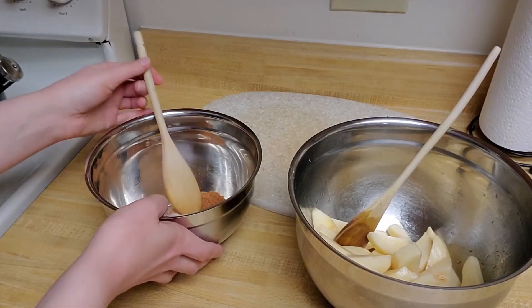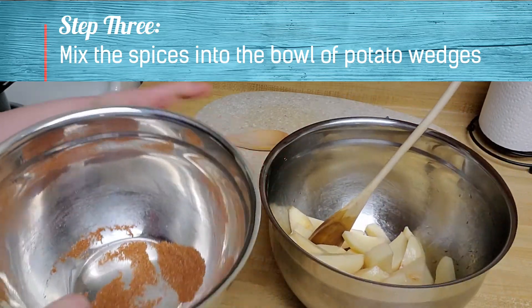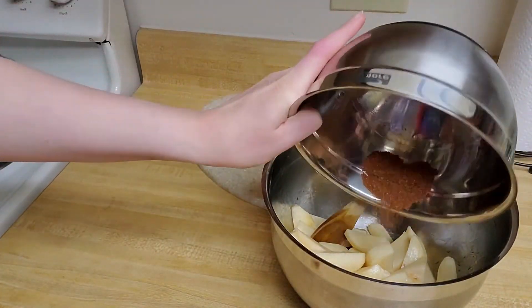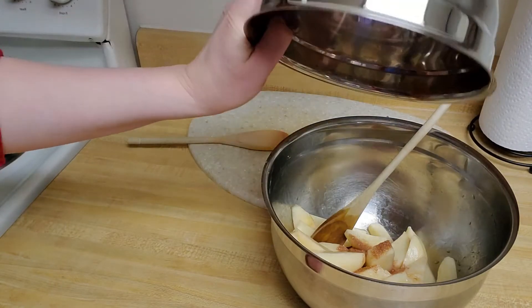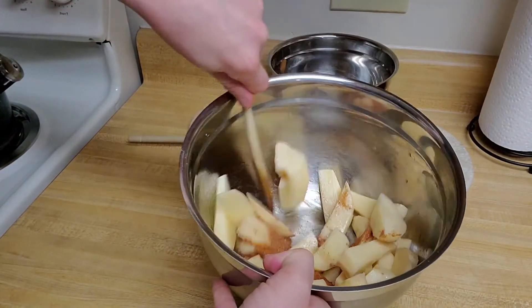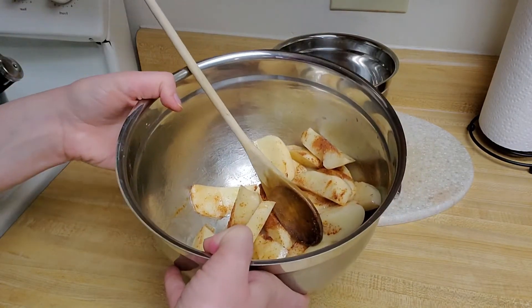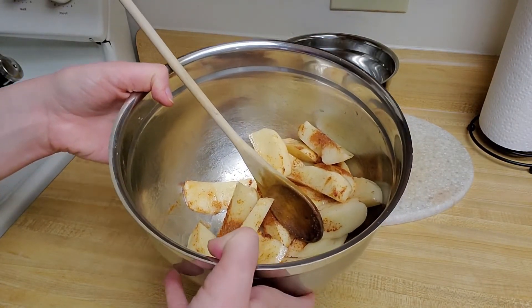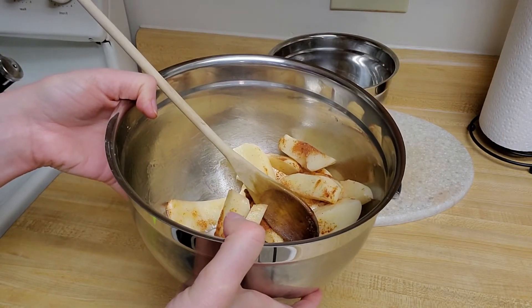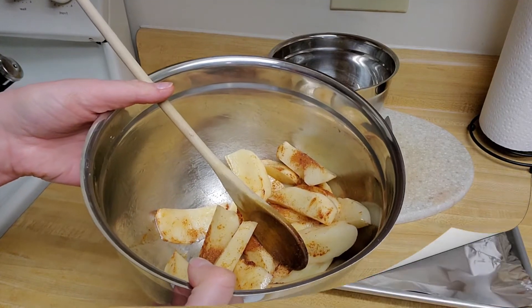I'm going to mix all of that together. Now it's time to add my spice mix to my potatoes, so I'm just going to dump it right in there and then stir it up to make sure my potatoes are nice and coated with my mix.